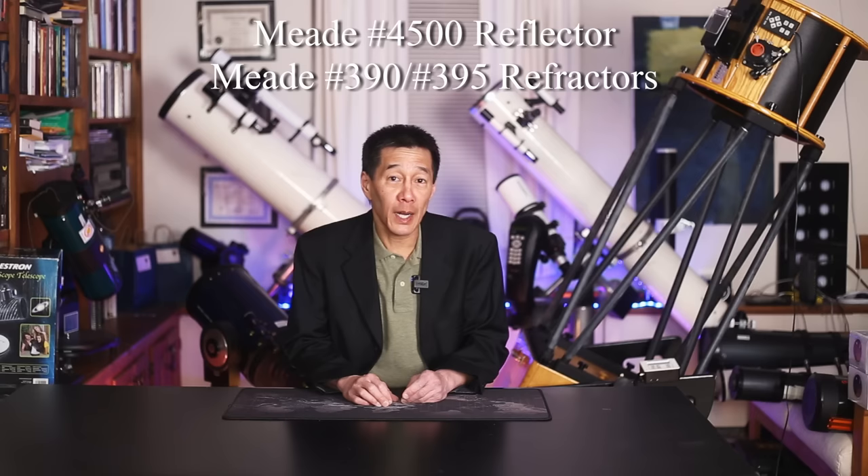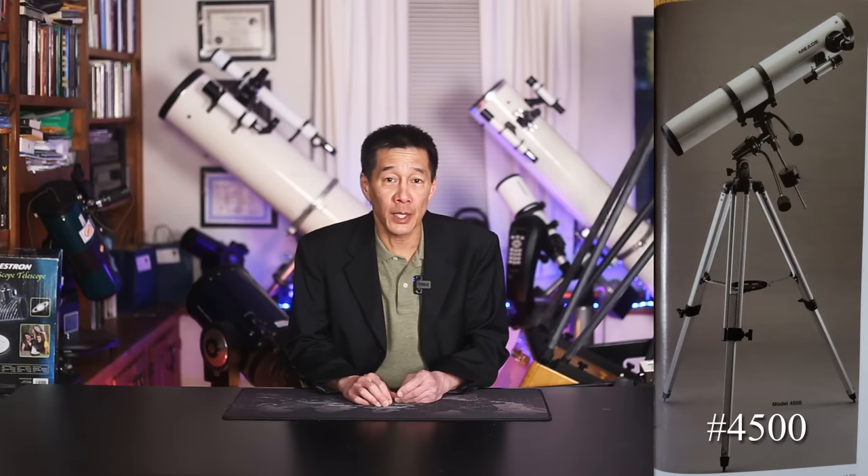I'll finish with a couple of sleepers: the Meade No. 4500 4.5-inch F8 reflector on an equatorial mount, and the Meade No. 390 and No. 395 90-millimeter F11 achromatic refractors, also on mounts — the No. 390 on an alt-azimuth mount and the No. 395 on an equatorial mount. These were in the catalog for a very long time and there are a lot of them out there. The reason I'm including them is because you can usually find them used at really attractive prices. Don't pay too much, but if you can get one in good condition with all the original parts, these are really good telescopes to learn on — and perhaps a little bit more.